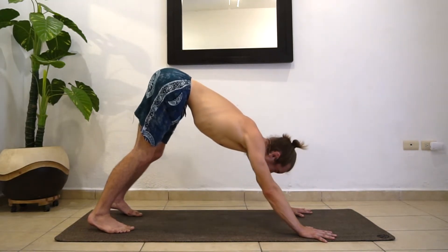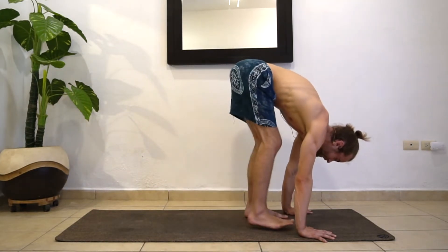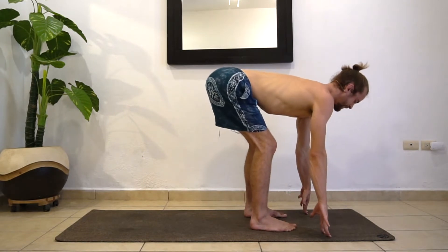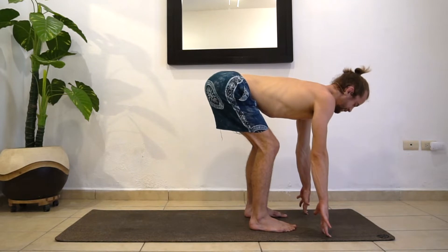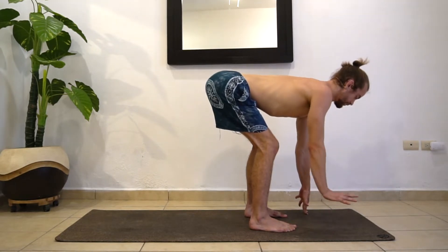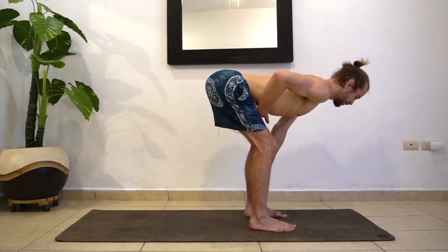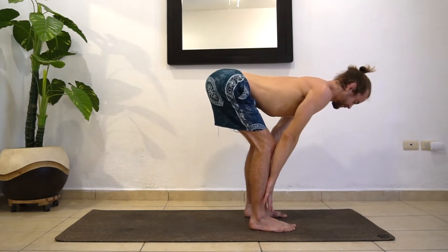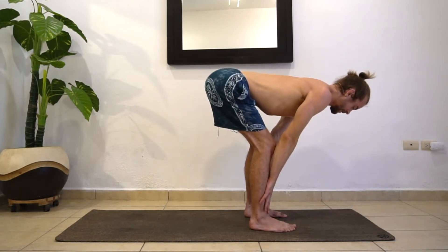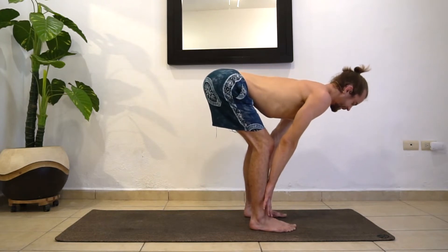Let's gaze between the hands and start to walk the feet to the hands at the top of the mat. Once you meet them, inhale, halfway lift. We do a lot of halfway lifts here — I like to keep my fingertips on the ground. Maybe you use yoga blocks or your shins. What we want is to drop the belly button, use the low back muscles, and get a straight spine — reaching the crown of the head away from the hip bones. No rounding. We want a straight spine and a nice little hamstring stretch.